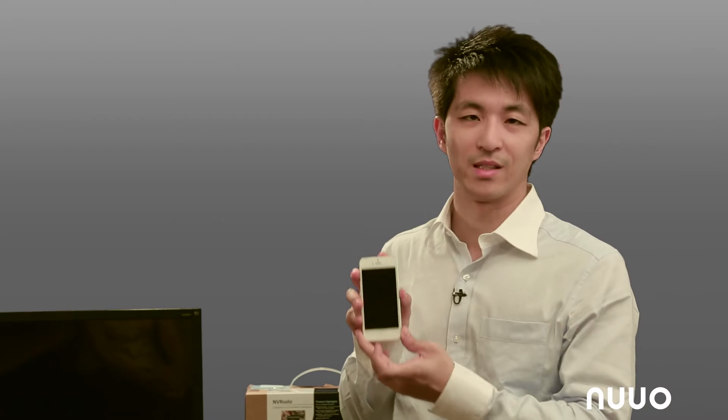Today we are going to unbox and set up this unit, connect IP cameras to it, and be able to push the video through the internet so we can see both live view and playback images right on a cell phone.